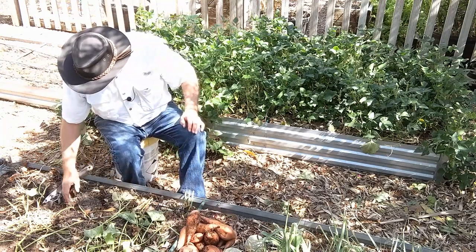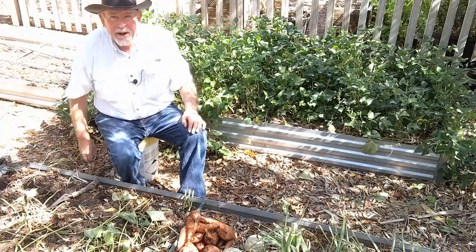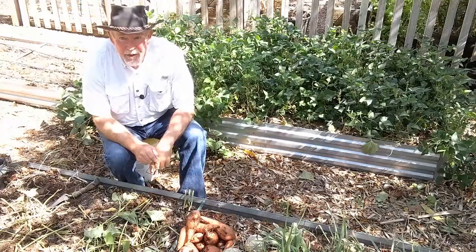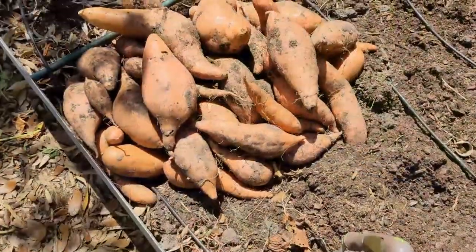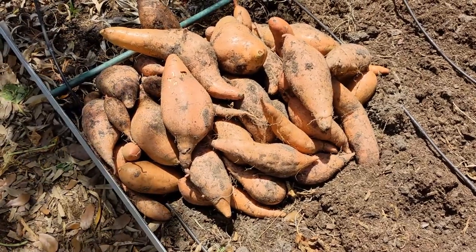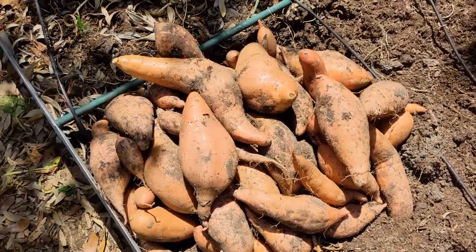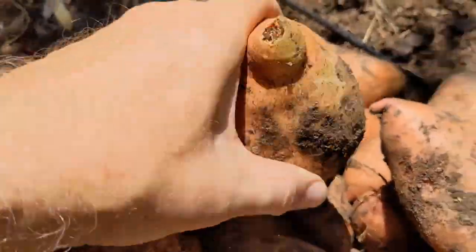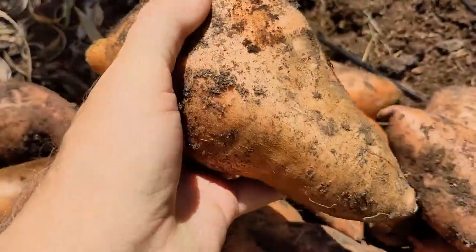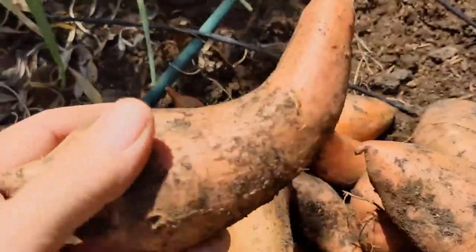I'm going to keep going and we'll come back when I get them all dug up and see how we did. Well, a pretty good haul of sweet potatoes out of this three foot by four foot bed — some huge ones. I wasn't expecting anything this big this year.